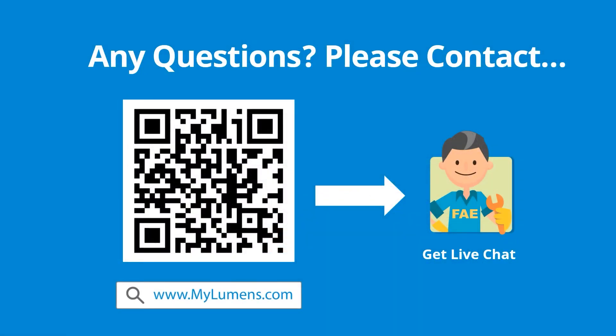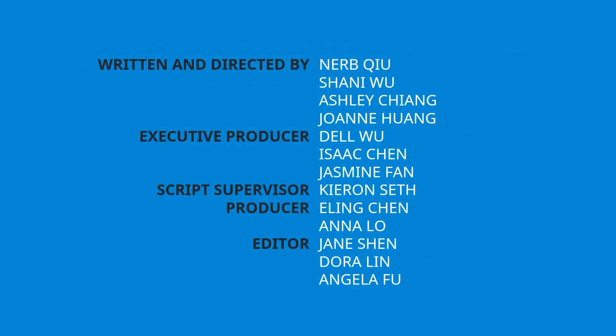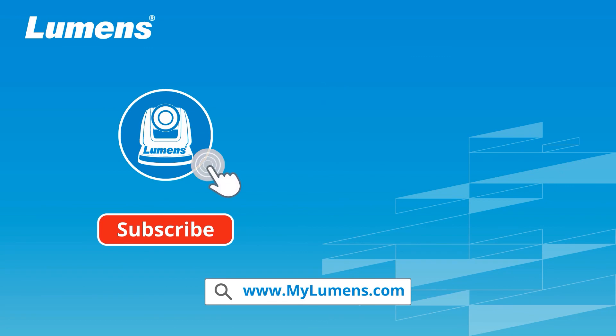If you have any questions, scan the QR code or go to the Lumens website — you can reach out to a Lumens technical expert anytime. For more information, please subscribe to our YouTube channel or visit our website at www.mylumens.com.